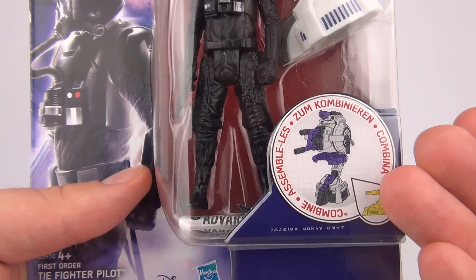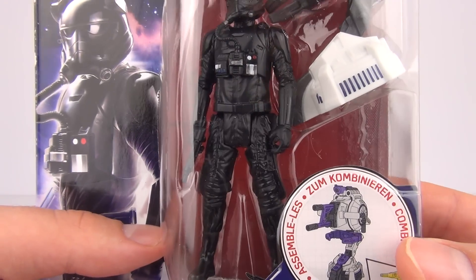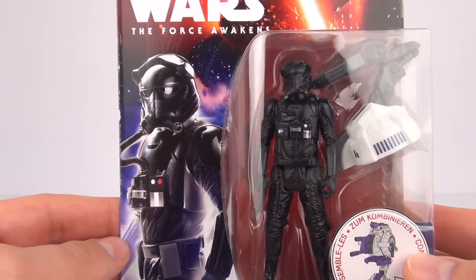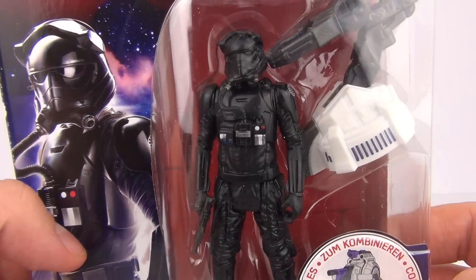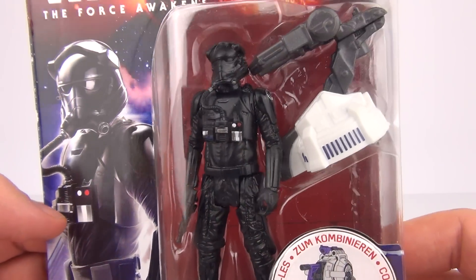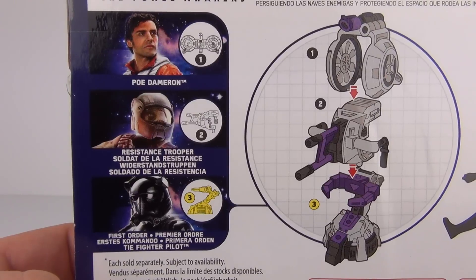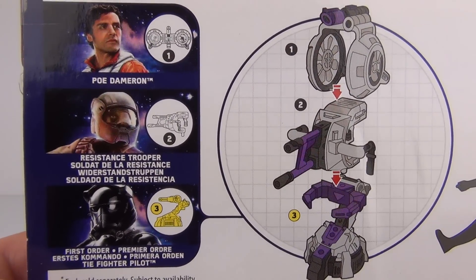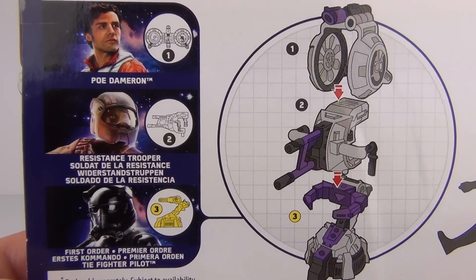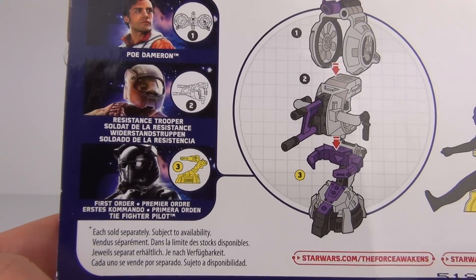With these we do get our combiner pieces, which do combine into a weapon. You need to collect all three figures to make the full weapon. You can see the TIE Fighter Pilot looking a little different in the head sculpt for the movie. If you want to build this complete weapon, you need Poe Dameron, you need the Resistance Trooper, and you need this TIE Fighter Pilot.